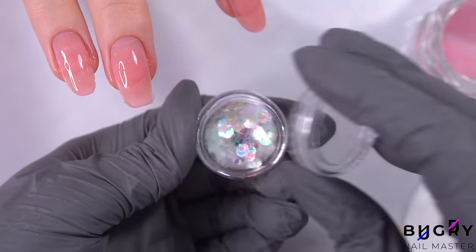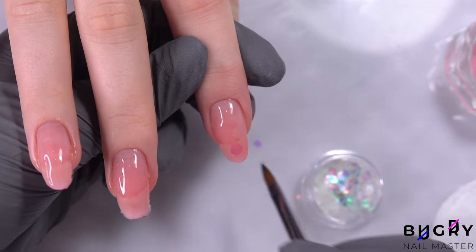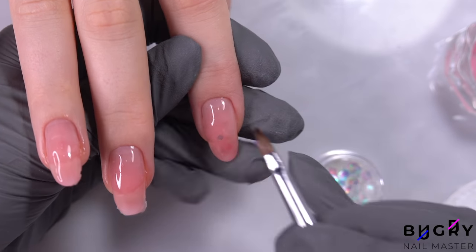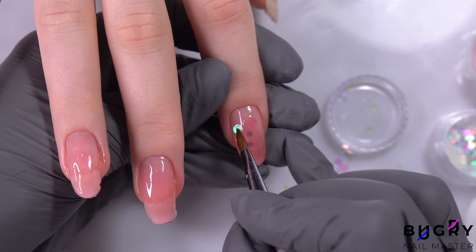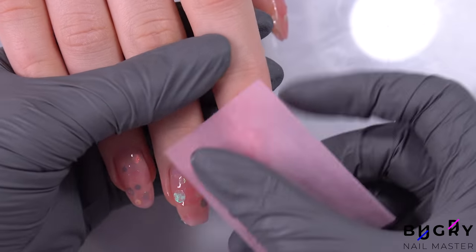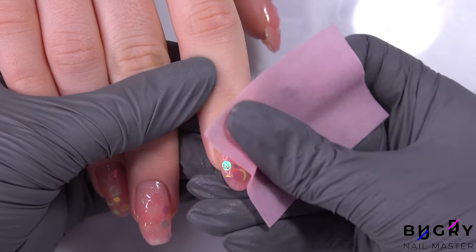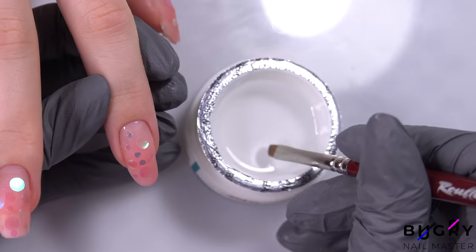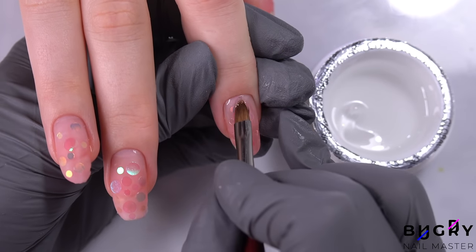Before letting them cure, I'm taking these shiny little confetti flakes and adding them right on top of her nails. Then I'm letting them cure, removing the stickiness, and then taking a clear polygel that I'm using to seal these beautiful little decorative flakes. If they aren't sealed with a gel and simply covered by a top coat, they will stick through, or even worse, chip off.